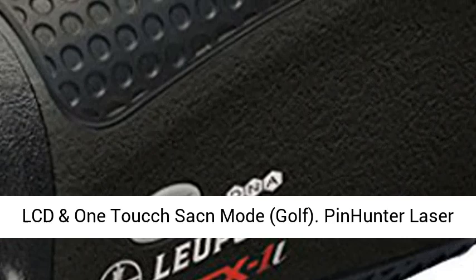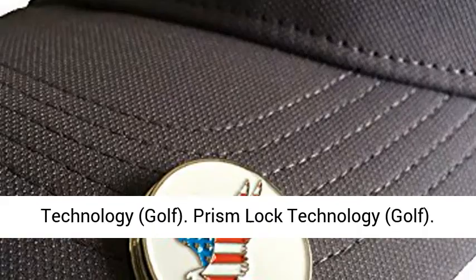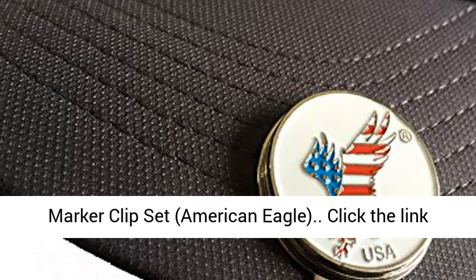High Light Transmission LCD and One Tout Sacked Mode. Golf Pin Hunter Laser Technology. Golf Prism Lock Technology. Comes with one extra CR2 Battery plus one Custom Ball Marker Clip Set.